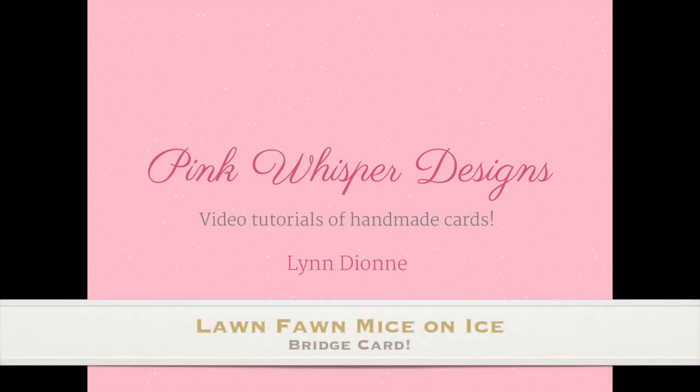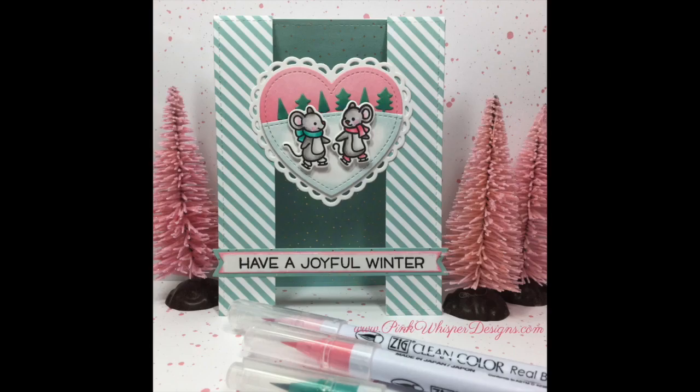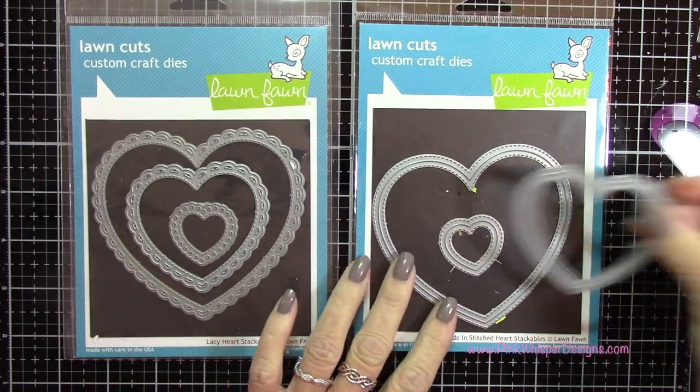Hi everyone, it's Lindy here from Pink Whisper Designs. Today I thought I'd show you how I made this fun bridge card. If you haven't made one of these before, you're going to love this — it's really easy and really fun to make, so let's go ahead and get started.